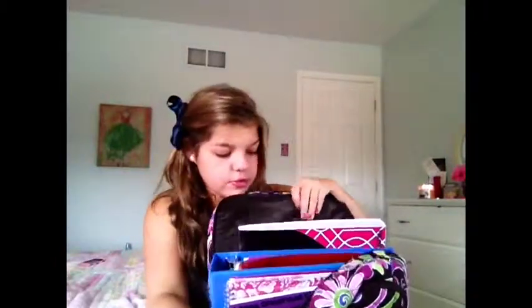Moving on to the biggest pocket in my book bag. There is a lot of room in here, and I like this because if you unfold it, your binders won't be falling out. It just holds your binder so you won't have to worry about it falling out of your backpack. The first thing in here is this cute accordion folder which I got from Staples — I'm probably going to put loose papers in here if I need to.